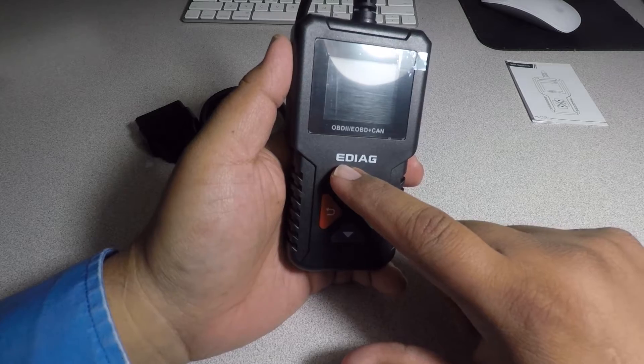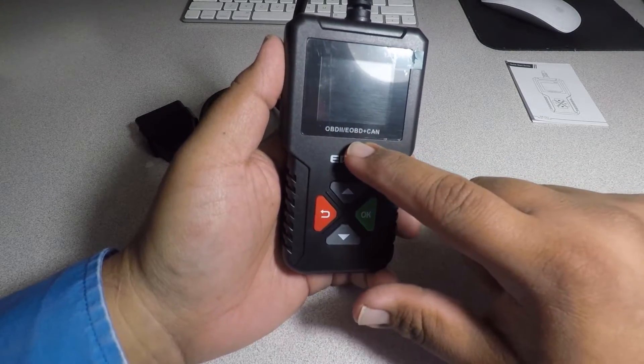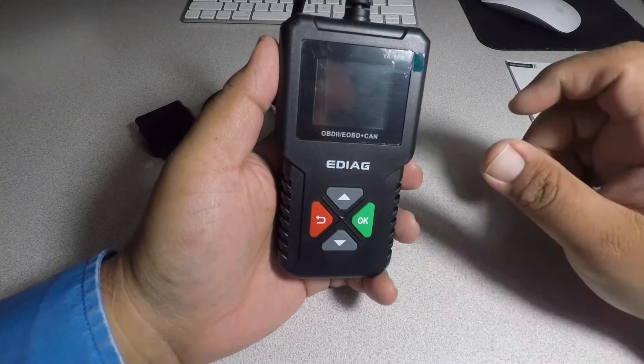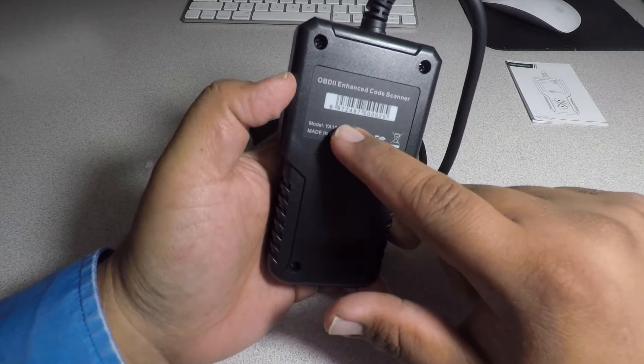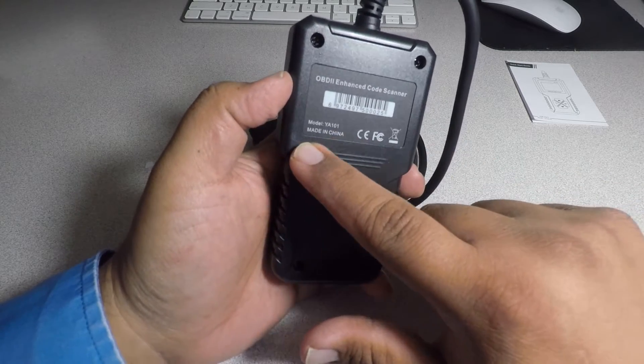This is the EDAI — I just call it E-die — OBD2 EOBD scanner. Pretty basic on the back. This is an OBD2 code scanner, we got a serial number there. Made in China.